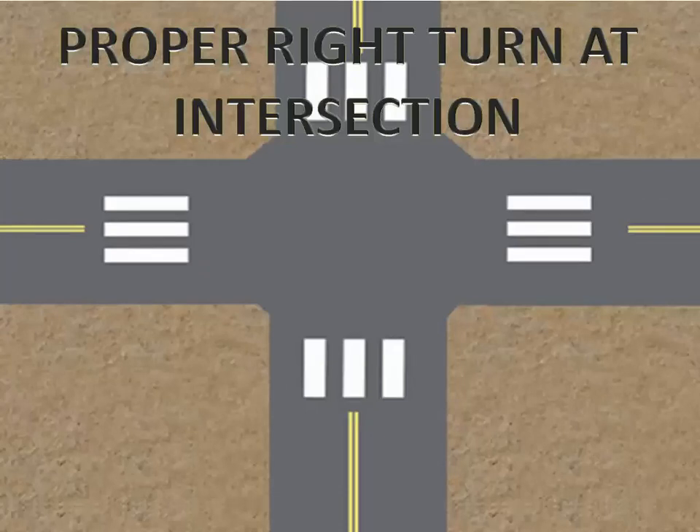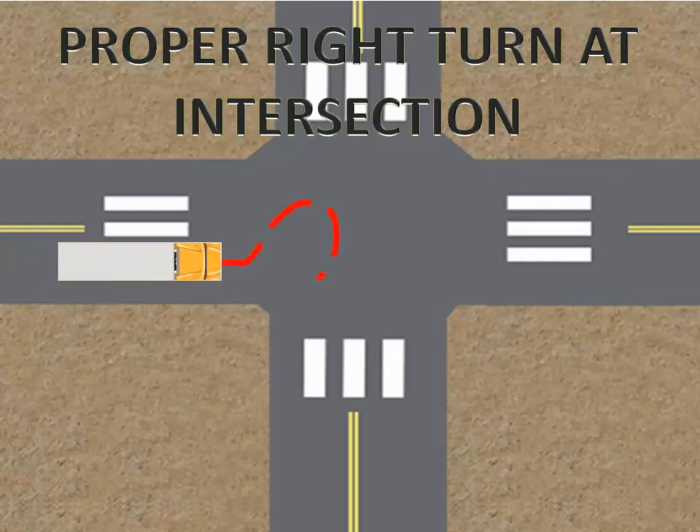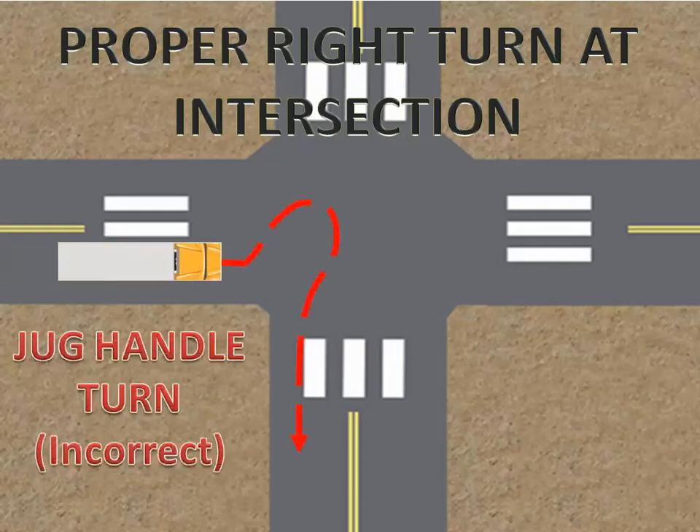I would like to discuss in a nutshell the proper right turn or right angle turn of tractor and trailer at the intersection. There are two ways of making the turn. The first one is what we call the jug handle turn, which is incorrect, but some untrained or inexperienced drivers insist on doing it. The other one is what we call the button hook turn, which is correct — the proper and right way to stay safe and avoid accidents or vehicle crashes.